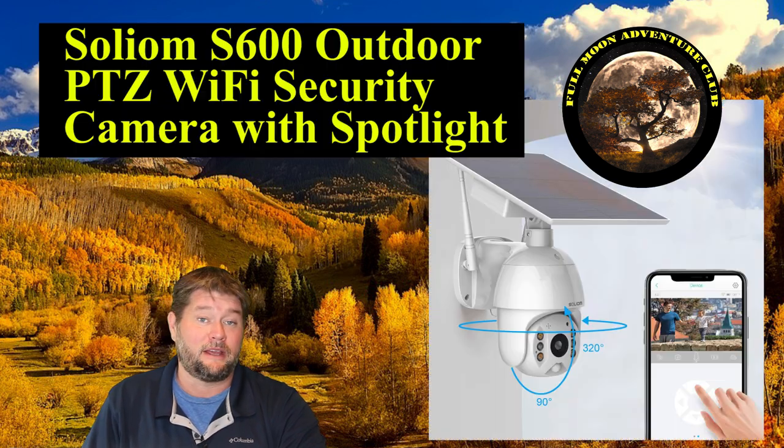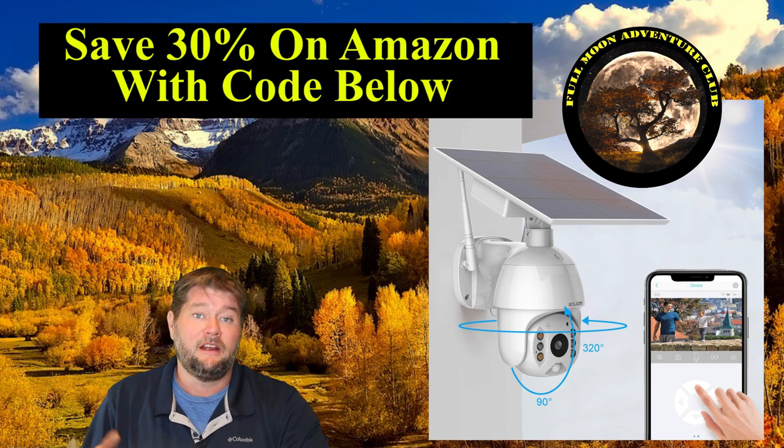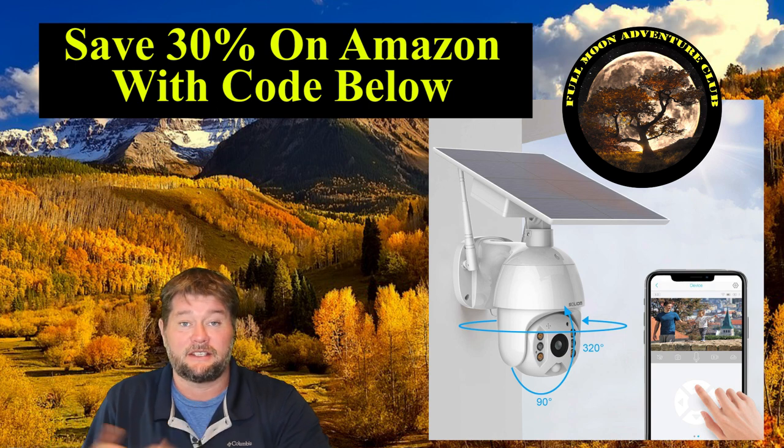Hi everybody, my name is Jim with Full Moon Adventure Club and today I'm going to be reviewing the Solium S600 security camera. They sent this to me for free to review and I've really taken my time with it — about two or three months — just to make sure it would hold up under rainy conditions, being outside, and whether or not I really liked it overall in the long run. Really been enjoying it, so let's get into some of the pros and cons and I'll show you some footage and how it operates.